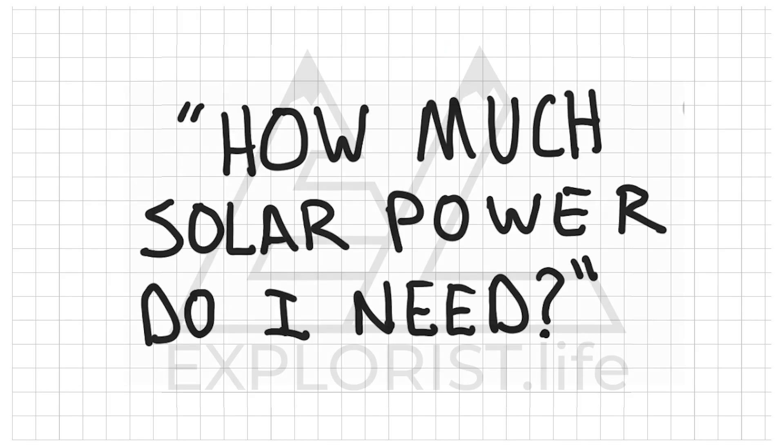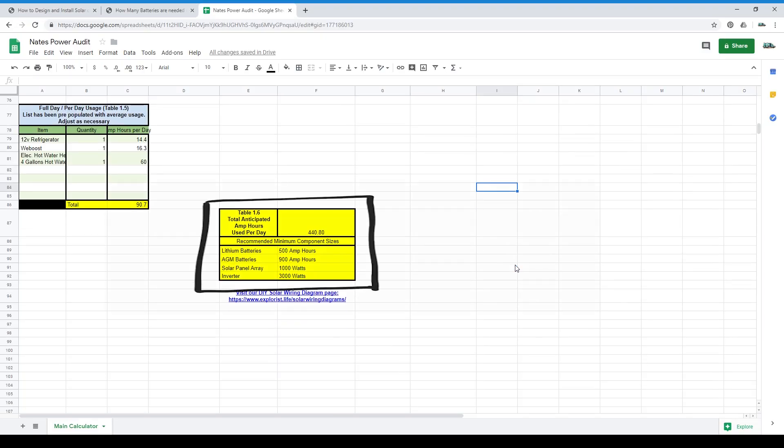So how much solar power do I need? Now that you have successfully filled in all of the blanks with the electrical items you anticipate using throughout your normal day, check out table 1.6. This shows how many amp hours you will personally consume per day according to all of your inputs, as well as recommendations on battery bank size, solar array size, and a few other goodies. The numbers you see here are general recommendations. If you want to spend more time in cloudy environments, consider sizing up a bit. If your budget can't handle the recommended components, size down a little, but always plan for expansion. Any more is better, but any less is on you.